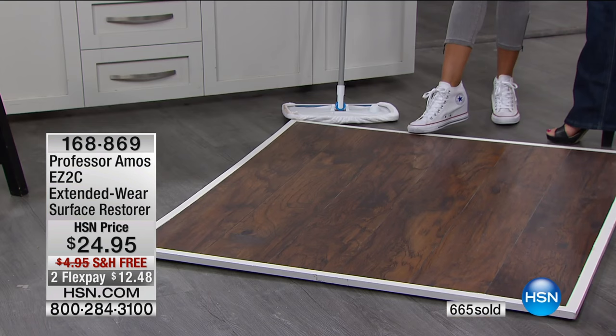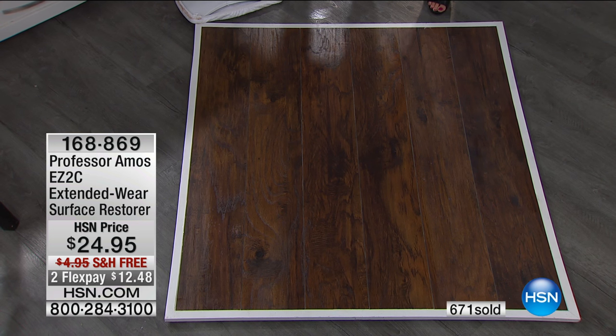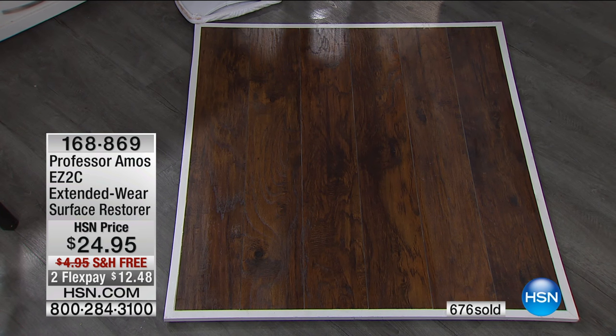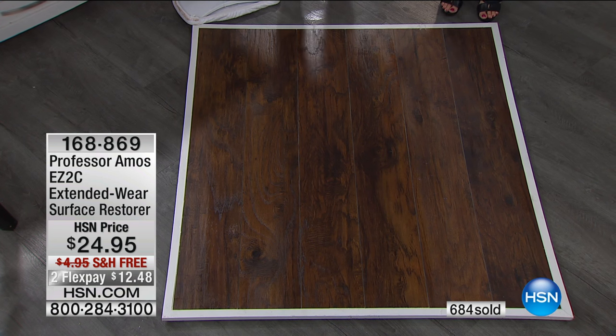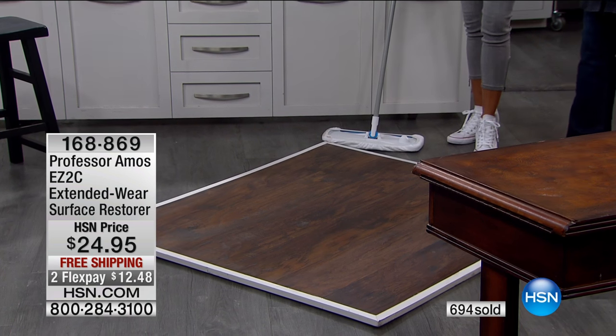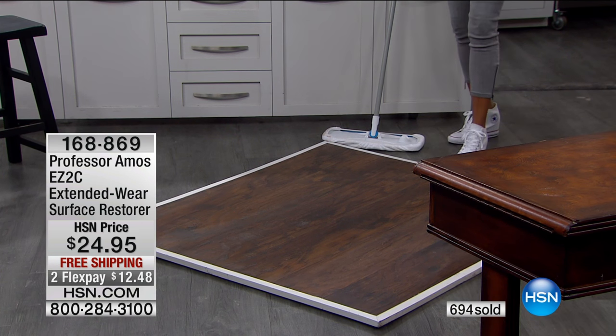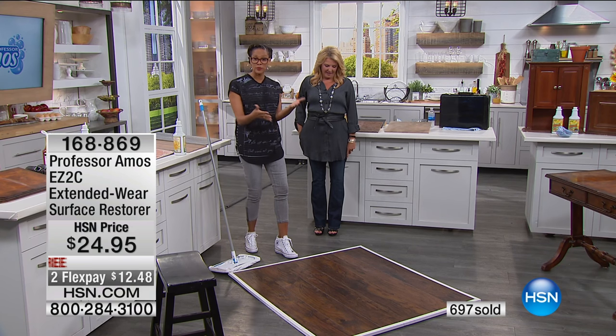Here's the older, dull side — and here's the shiny treated side. You can kind of see the difference in angles. This side is super dry and not very pretty, and the right side looks great. If I wanted a bigger shine, more luster, I can layer it on — just let it dry in between. That's so cool.